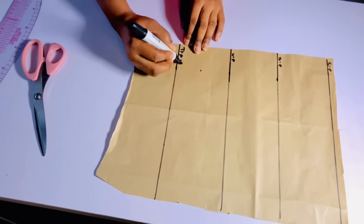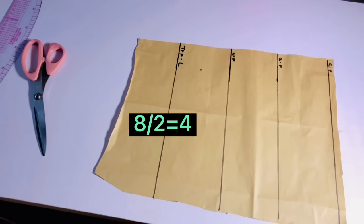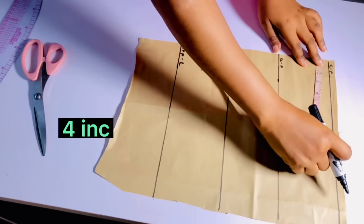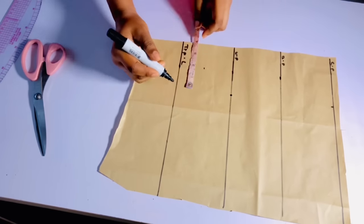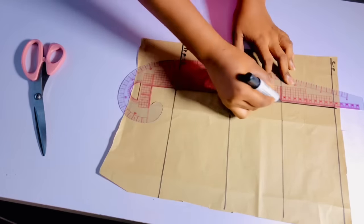Once done, the next thing we are going to do is input our nipple-to-nipple measurement. If you don't know how to take your nipple-to-nipple measurement, it's very easy — just place your tape at one nipple and take it to the other nipple. Whatever you have there is your nipple-to-nipple measurement. For me, mine is eight. Eight divided by two gives me four. I'll go ahead to mark at four, then draw a straight line across.